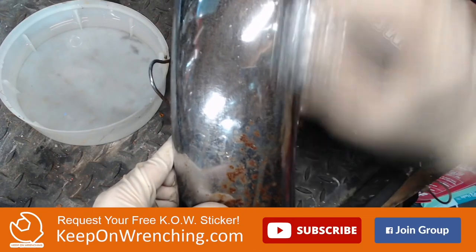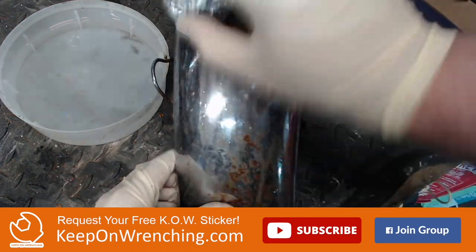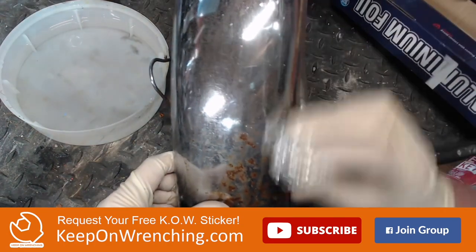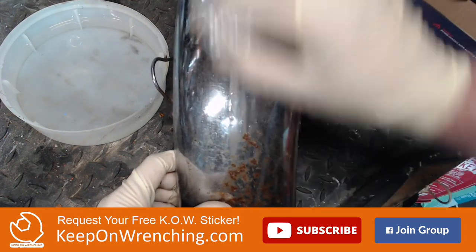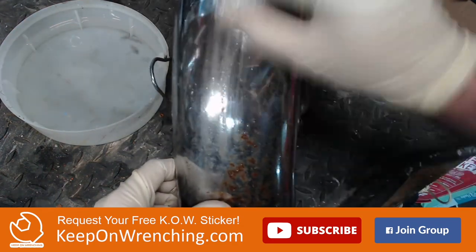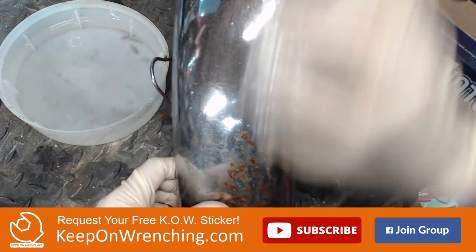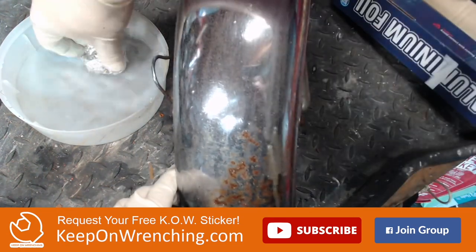I've got my aluminum foil and we're just gonna lightly start working this spot. I'm not pushing down really hard - I'm literally just kind of dragging it across the surface. People who swear by this say it doesn't leave scratches because the aluminum foil is actually softer than the chrome that's there, and supposedly it does a really nice job of filling in gaps as well. I've tried this in the past and I wasn't completely blown away. In fact, one thing I didn't like was kind of this nails-on-chalkboard feeling that you get all the way up your arm and into your shoulder and down your spine.